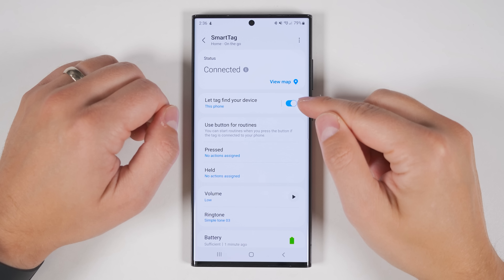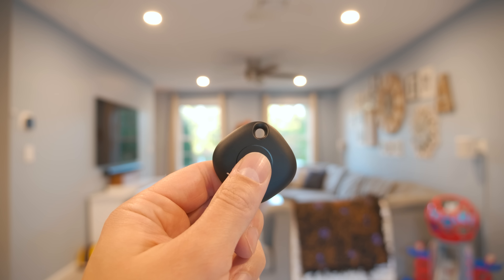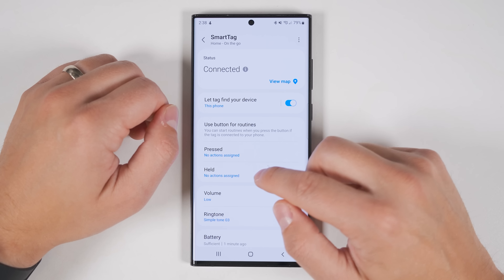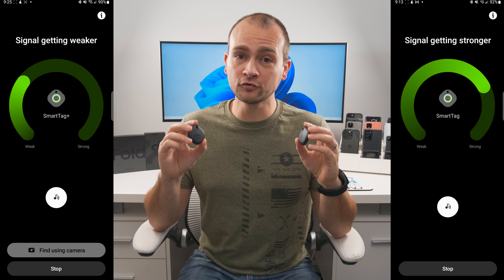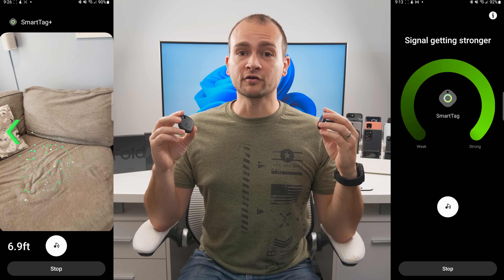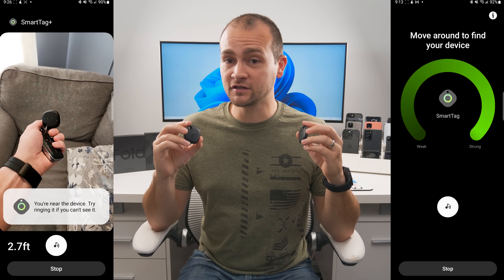Both tags have a physical button in the center with multiple uses. A double press can start ringing your phone if you've misplaced it. A single press can control any smart device or run a SmartThings routine — great for shutting off all the lights on your way out, sending a notification to someone, or even arming a supported security system. The SmartTag Plus has two significant benefits: it adds a physical distance measurement for much more precise tracking, and it lets you use augmented reality with your camera to give visual cues to help find the tag.